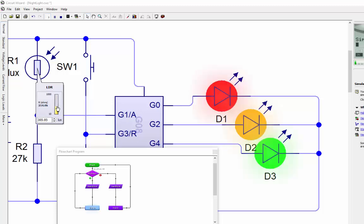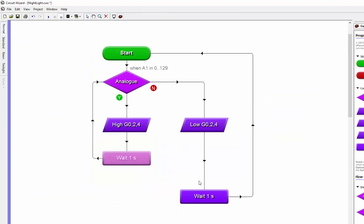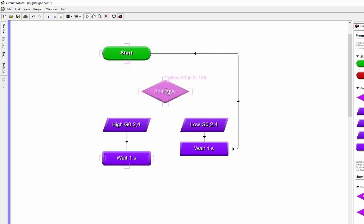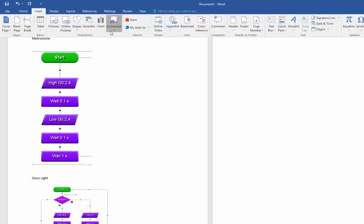Bringing the light back down and the lights come back on again - it's working nicely, lights going on and off depending on whether the room is dark or light. I'll save that again. Back to the flowchart I'll give it a tidy up, moving the elements a bit closer together and across to make it look neater.